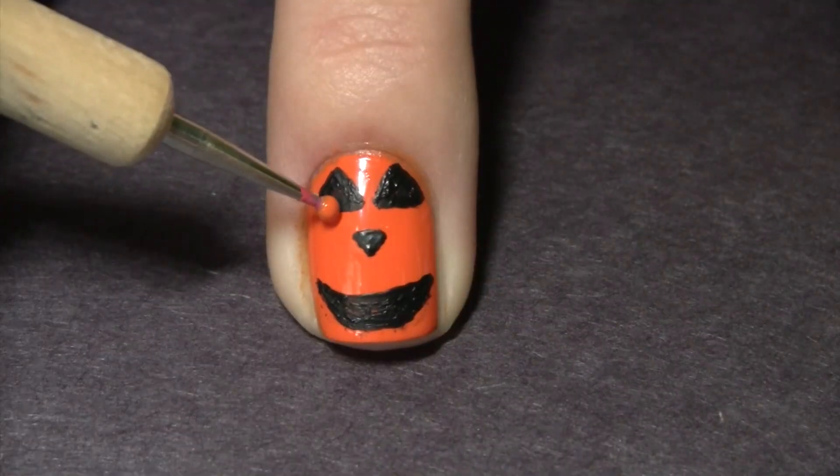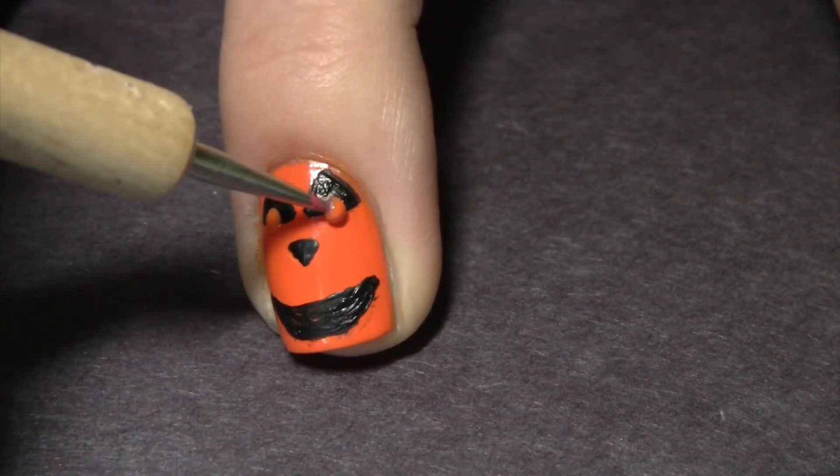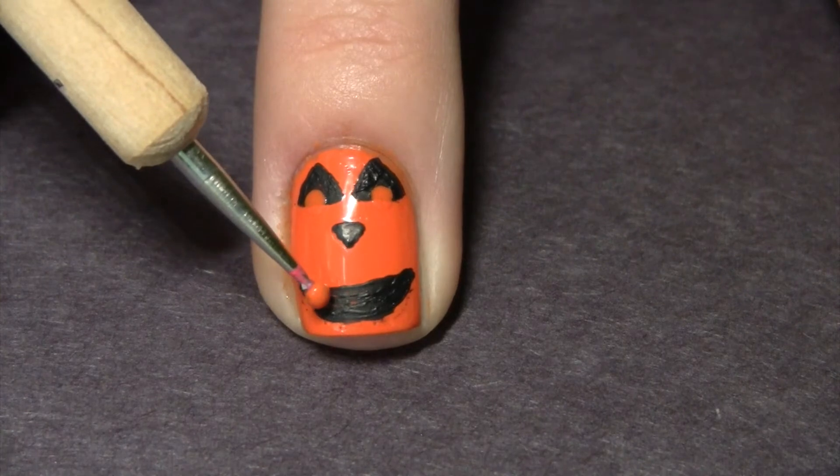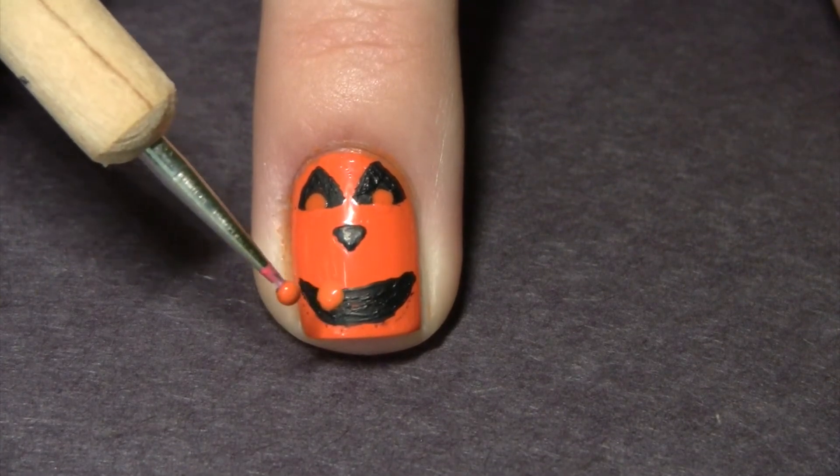With a small dotting tool, take orange polish and make little dots inside the triangles for the eyes, and then do that same thing down below for teeth in the mouth.